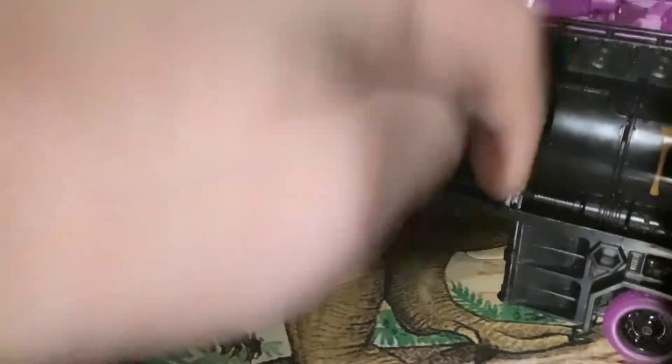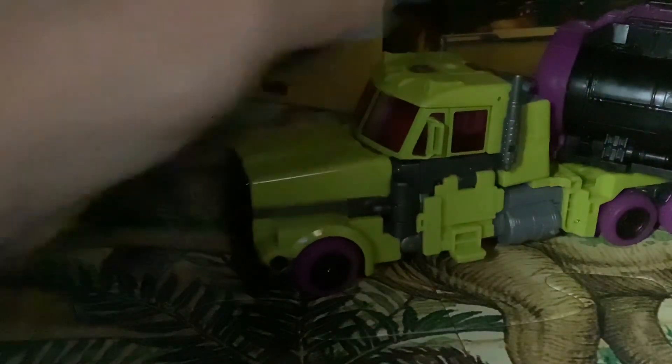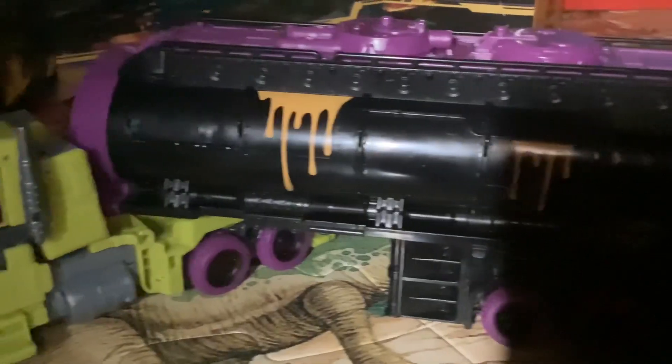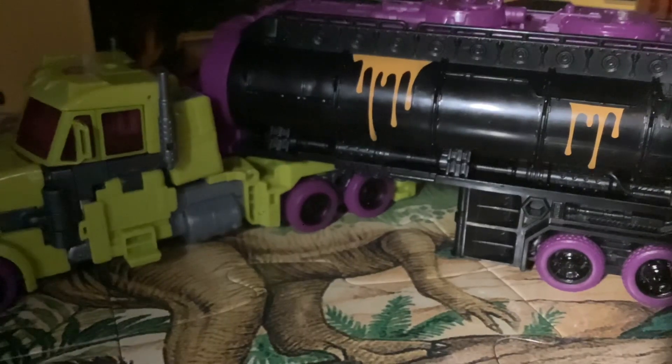And this is the back — it's solid black with some paint. This thing converts into a battle station. Yes, a battle station. The trailer can open up to a battle station. Look at it.